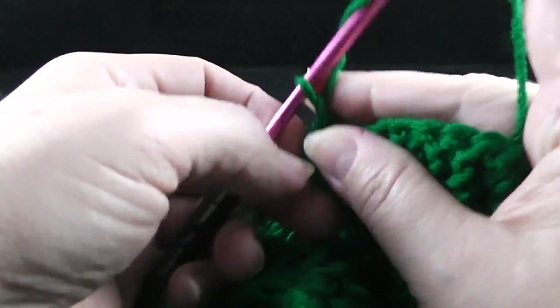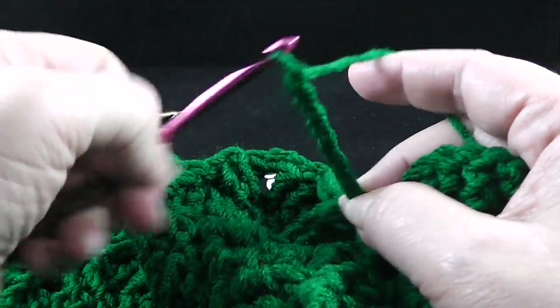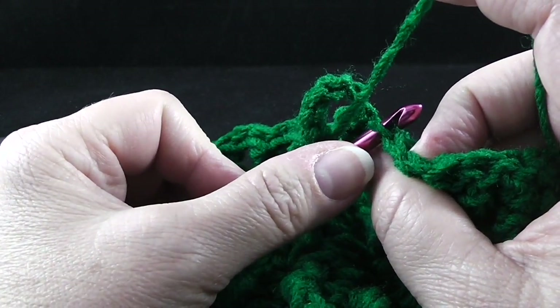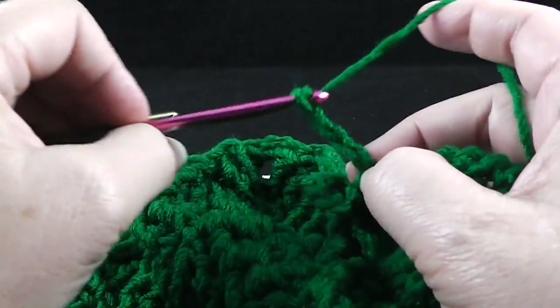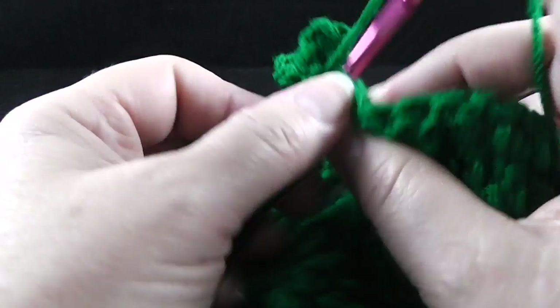Chain seven — one, two, three, four, five, six, seven — slip stitch in the next stitch, only working in the front loop. And then chain five — one, two, three, four, five — and then slip stitch in the next stitch. We'll do that again: one, two, three, four, five, six, seven chains, then a slip stitch, and then five chains — one, two, three, four, five — and slip stitch.